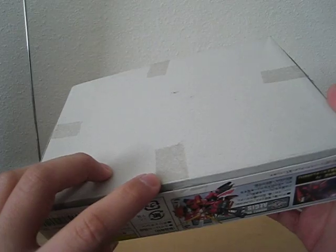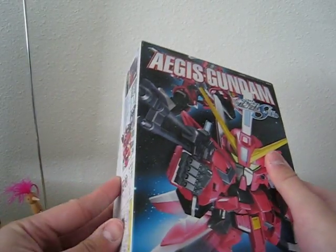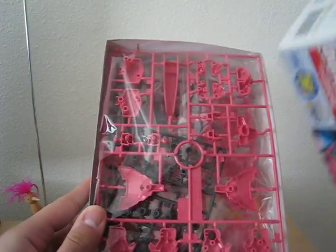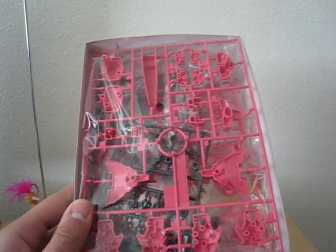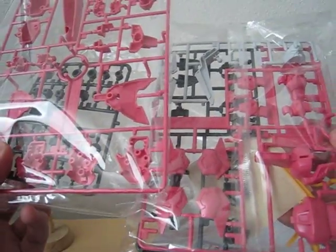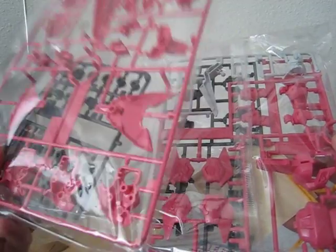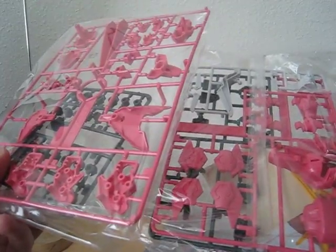In the United States they actually tape these things, but in Japan they don't — they just have plastic on their runners. And this one comes with two. One thing I hate about this is one side has a tab and the other doesn't, which makes it easier to open.